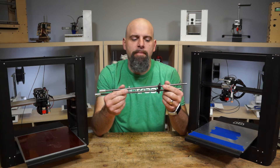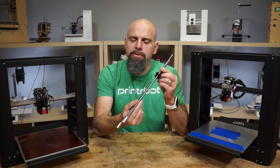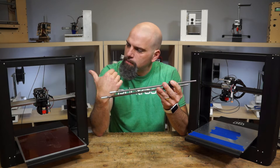Hey, this is Brook Drum with PrinterBot.com and I'm showing you the new 8mm Acme lead screws for the Plus. It's an upgrade — it's a four-start bar, much, much faster than the old Plus.